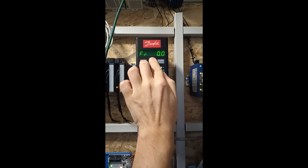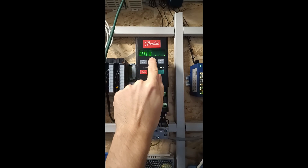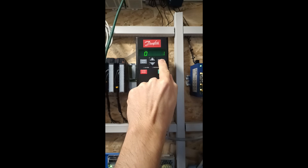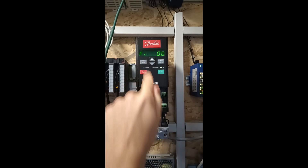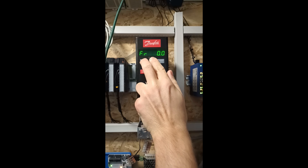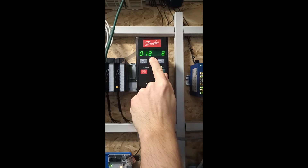To set the motor in local manual mode we need to hold the quick menu and up arrow key for 2 seconds. Then we go to parameter 20 and set it to 1.